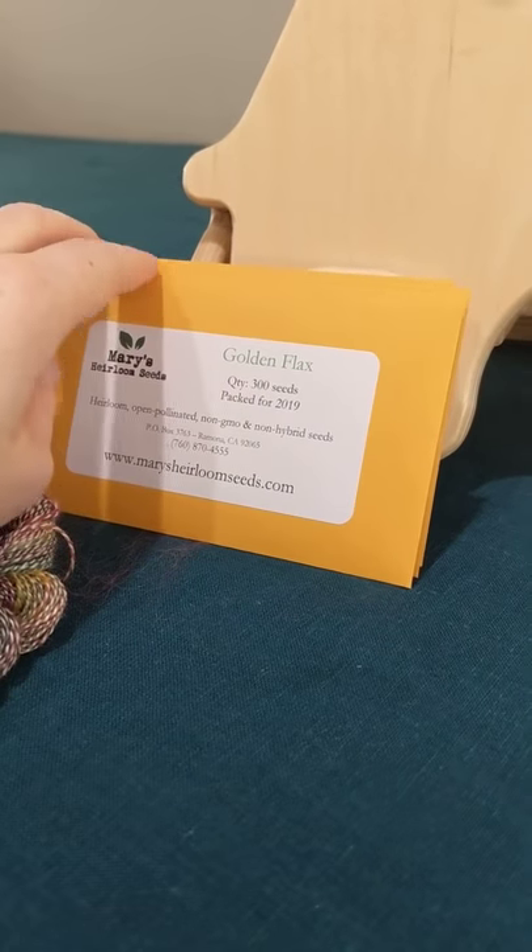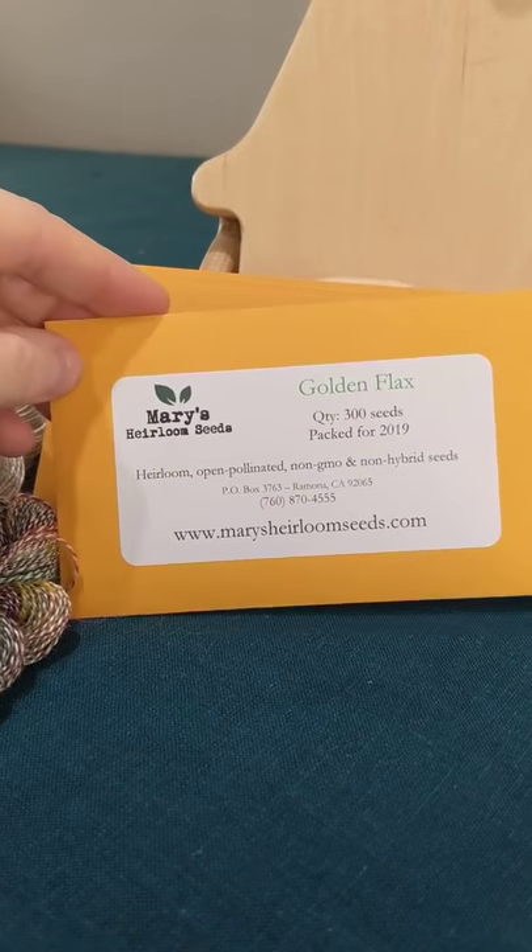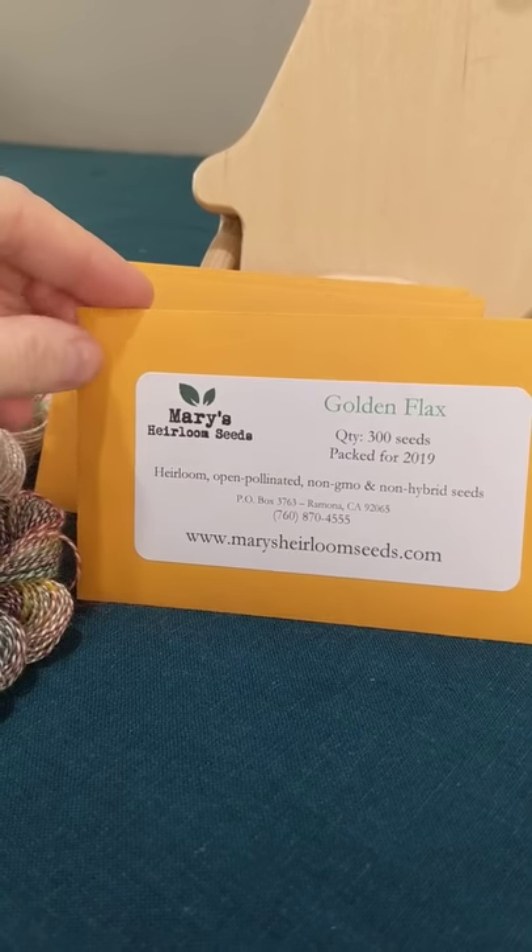So these are the flax seeds that Mary's Heirloom Seeds sent me so that I could see how well they worked with textiles.